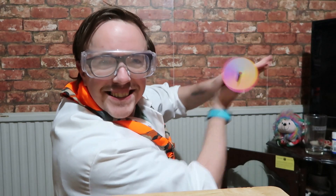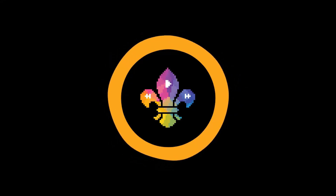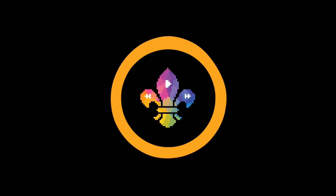Hi, I'm Mike from Scoutadelic. Find out how you can turn rainbow white. Today we're going to do a white light spinner, also known as a Newton disc.